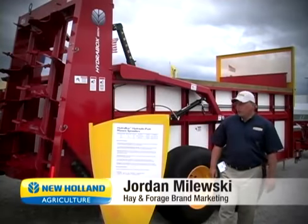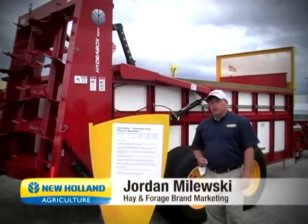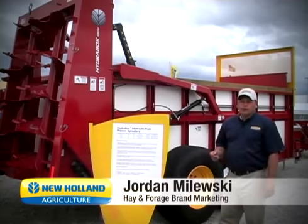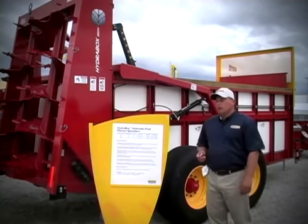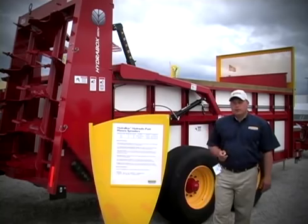Hi, Jordan Molesky here with New Holland Agriculture. I'm proud to introduce to you our new line of hydraulic push vertical beater manure spreaders. Today we're talking about the HydroBox 425V and 550V manure spreaders.